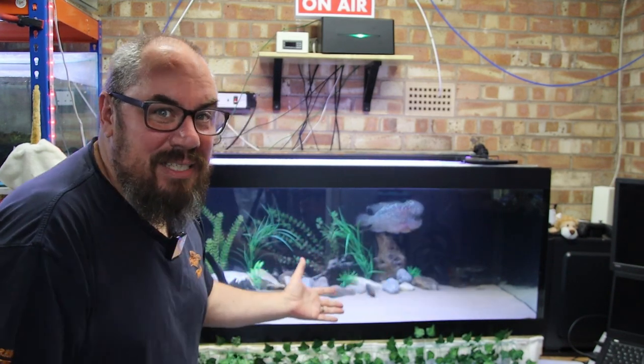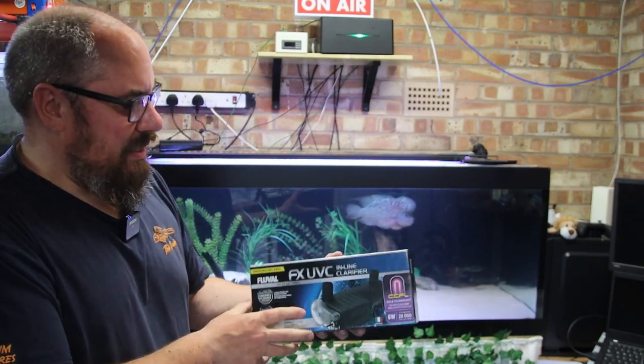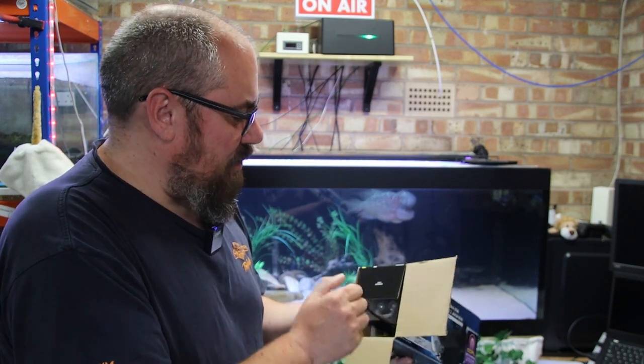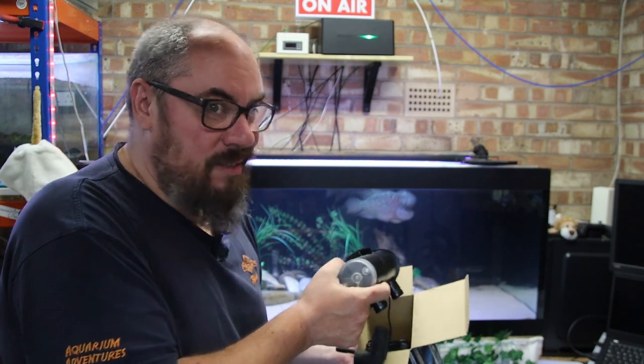It's not a horrific tank that we're trying to clean up, so maybe results will be limited. Let's get started with the unboxing element of the video. Now, obviously this was provided to me by Fluval, as was the light, so naturally I'm going to be a bit biased — no I won't. As I always say, if I don't like it, I'm going to tell you I don't like it.